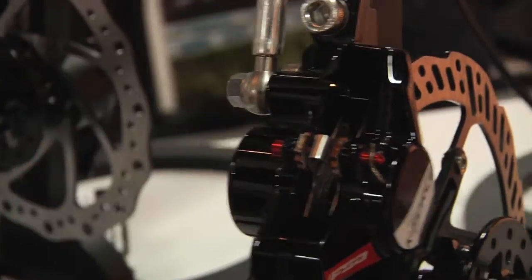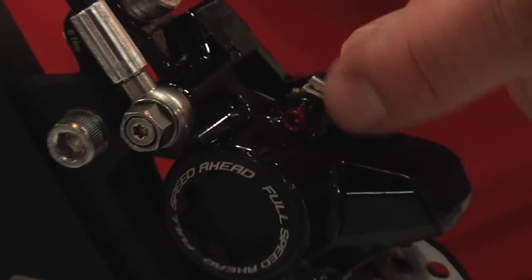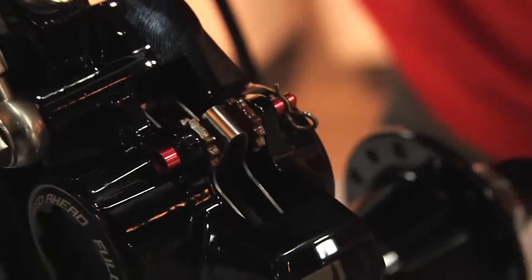It's got adjustable hose routing so that you can flow the hose into the fork or the chainstays. Top loading pads here — our pads have aluminum backing plates. It's all about weight, so we're cutting about 10 grams over a steel backing plate just by running the aluminum back there.